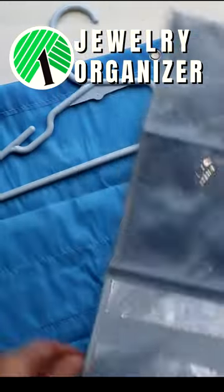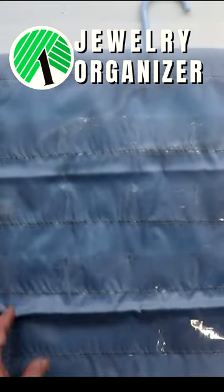Once all the smaller sections are made, place the organizers back to back, placing a child-sized hanger from Dollar Tree in between with the hook poking out the top.